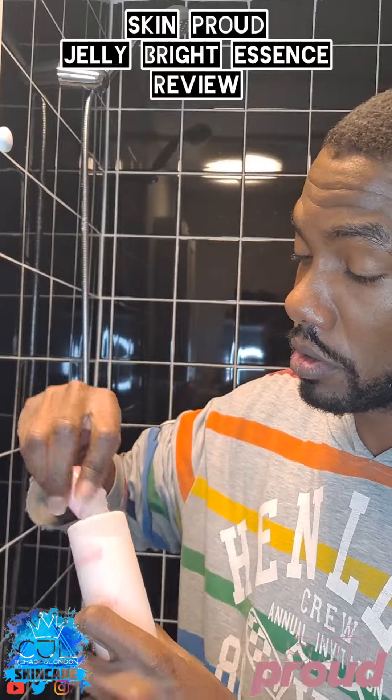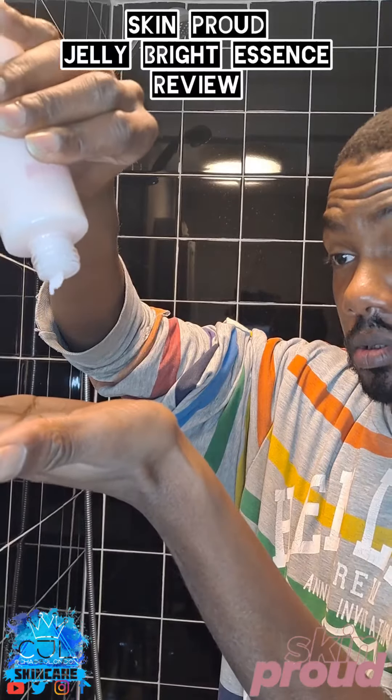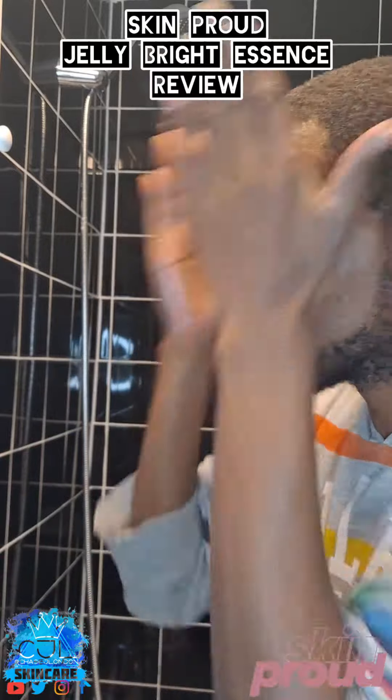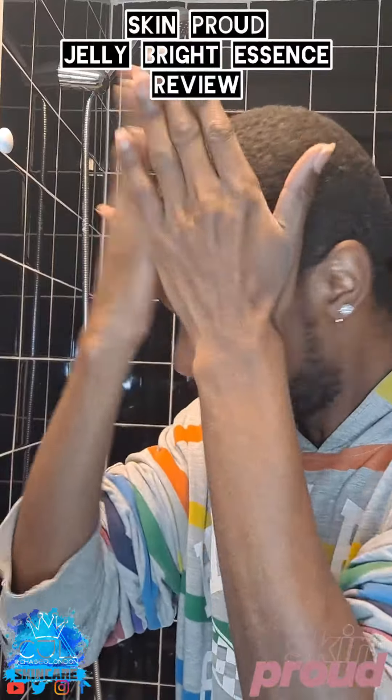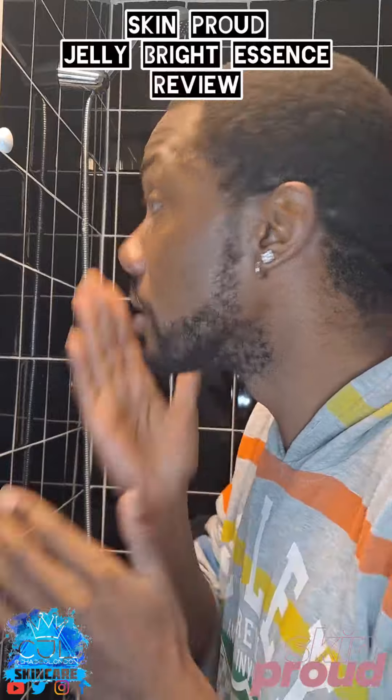It adds an extra bit of hydration for my skin to be honest. I'm going to shake it — I do like the texture to be honest. I do the patting motion and it seems to work to press it into the skin. I really like that.